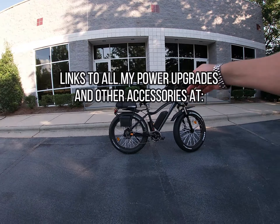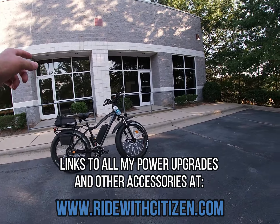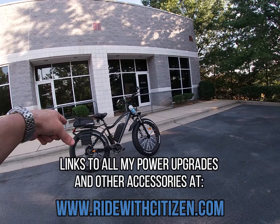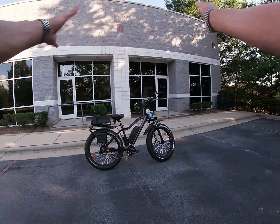There is a question that you guys ask me repeatedly in the comments, and I'm going to cover that today. The question is: what is the range of this bike? What's the range with the controller upgrade? What's the range with the new battery? Can you do a range test in pedal assist three, pedal assist two, throttle only? Just an endless amount of range questions.